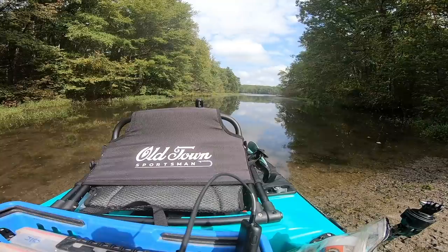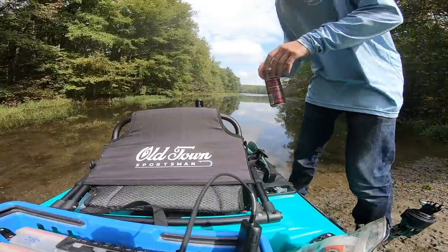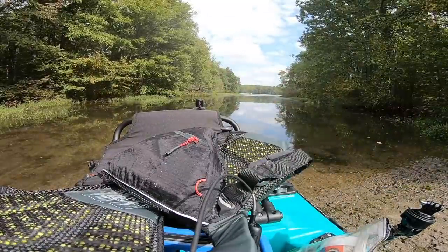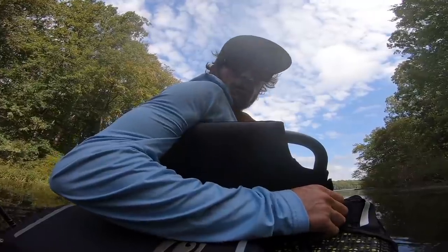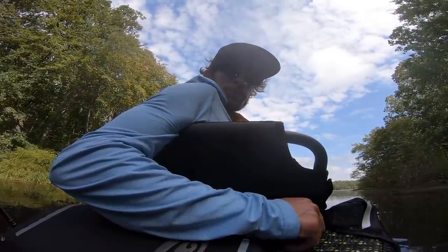Hey, how are you? Good, how are you? Oh, we're chasing my husband around the lake, it's very exciting. Are you fishing? I'm gonna try — oh, I guess I need rods. Well, we're floating, I don't think we're sinking, so that's good. I'm gonna put this trolling motor in and see if it does anything.